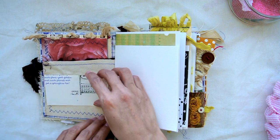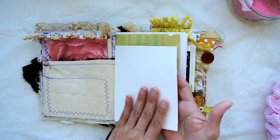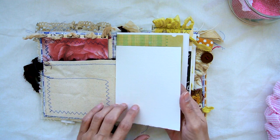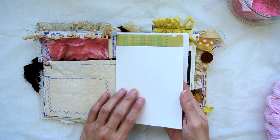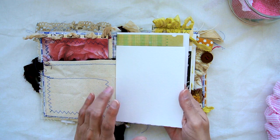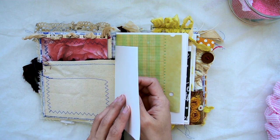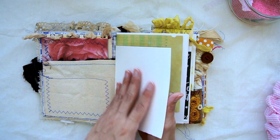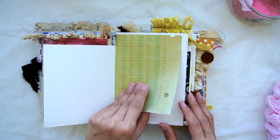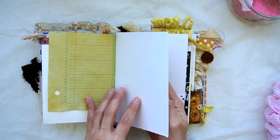Here's the other side where you can attach some ephemera — you can staple it, glue it, do whatever you want. The actual pages of this book are watercolor paper, 140-pound paper. You can watercolor, you can paint, you can do calligraphy, use markers or Sharpies, and at 140 pounds it's not going to bleed through to the other side.